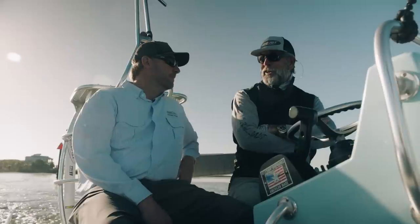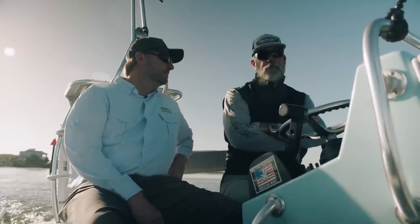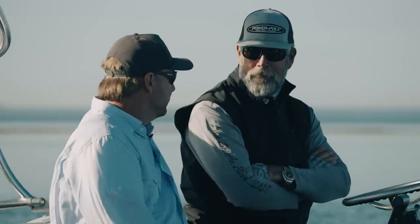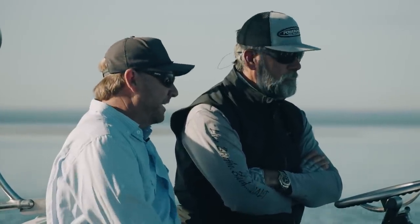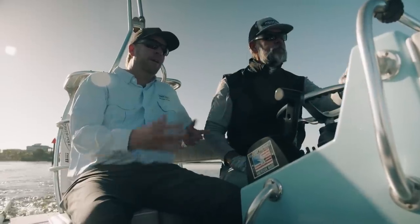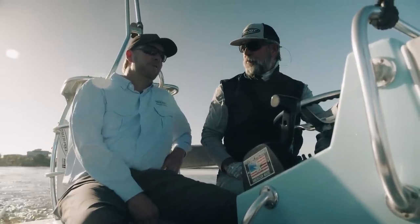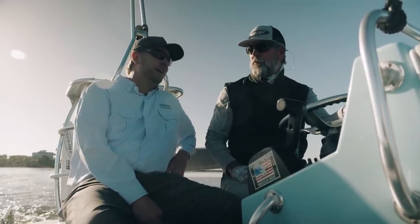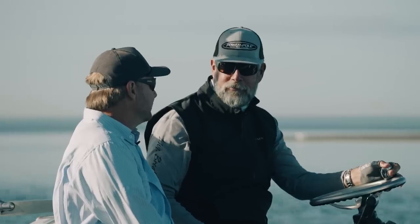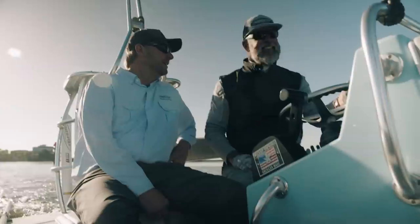The Move is getting ready to be exposed to the general public. In March, we're going to make the announcement that the Move is going to be ready, and then we're going to debut it at the Redcrest Bass Tournament and the Bassmaster Classic. So by the time this show airs, it'll be out. No secret at that point.